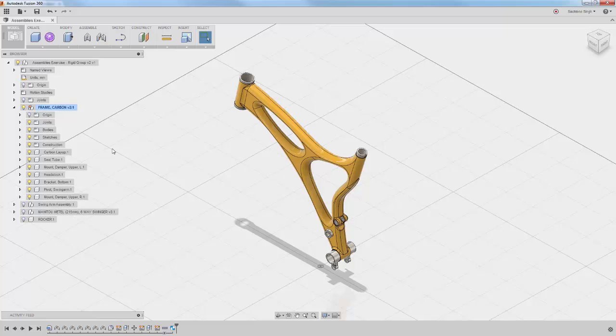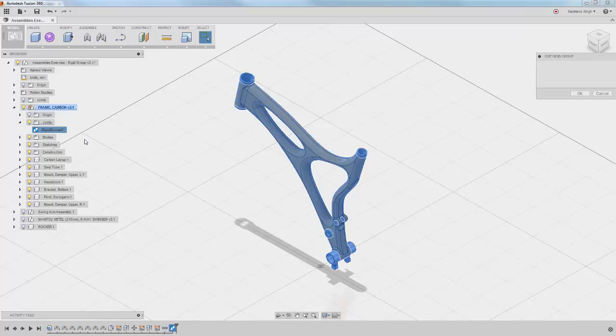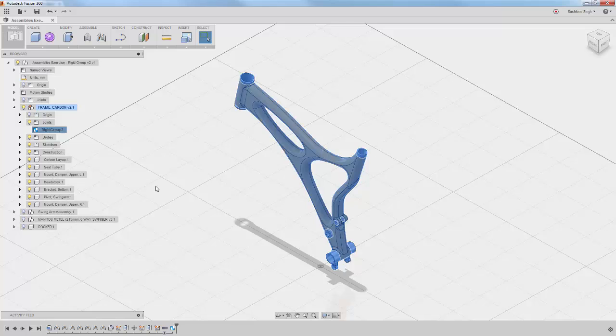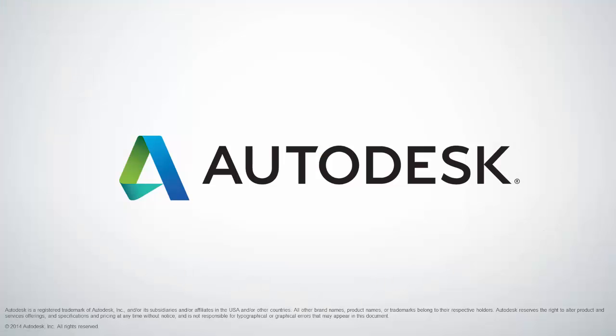To edit the rigid group, go into the joints folder and right-click to edit it, allowing you to add or delete components from the rigid group. And that is rigid groups in Fusion 360.